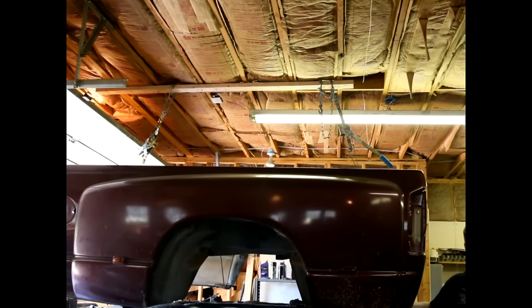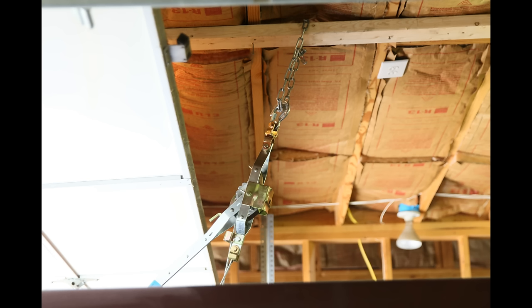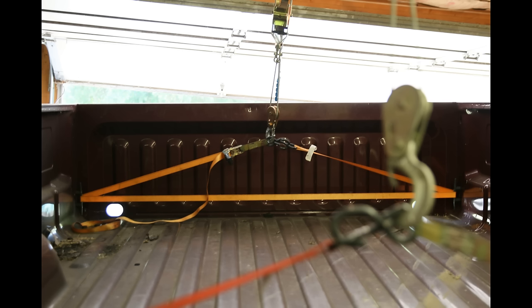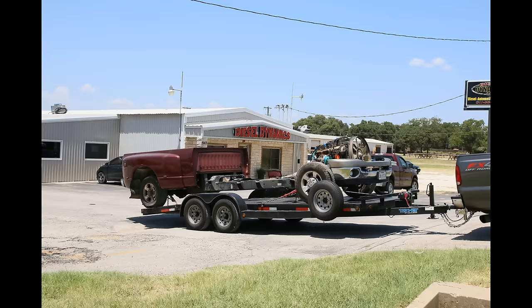Obviously the easiest method would be using a lift, and probably second easiest would be something like a forklift or a tractor, which can lift beds off pretty easily. But if you don't have any of that and you're just working at home like I am, this is a pretty straightforward and simple method to do it.